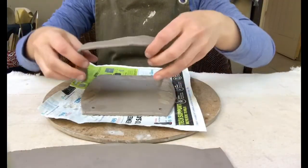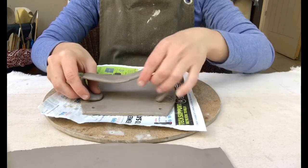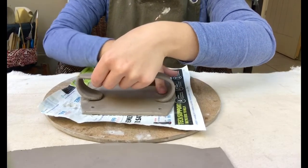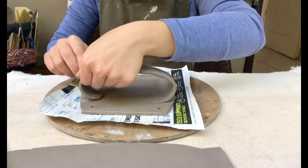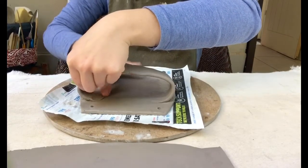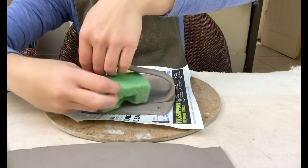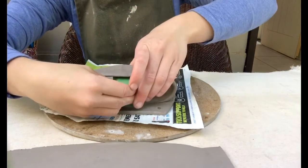Here we go — our first coil slab, joining, pressing it on there, pressing it this side, pressing it, working it in. This is now the inside of my wall planter. Working it in there, and now I can add a sponge for support.